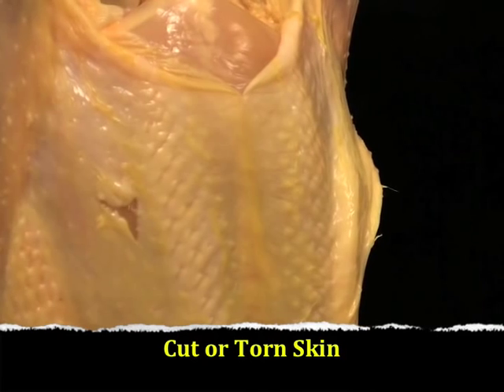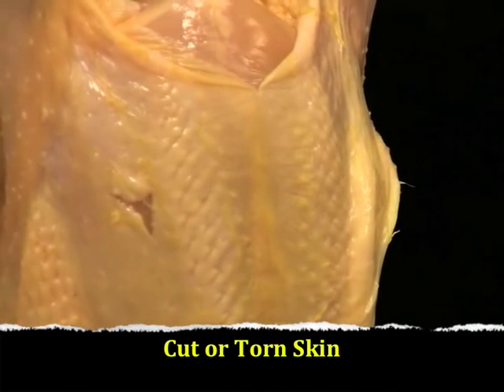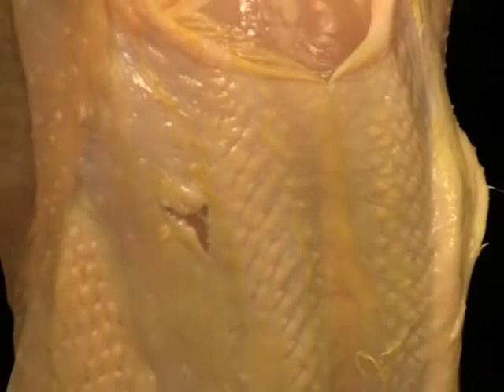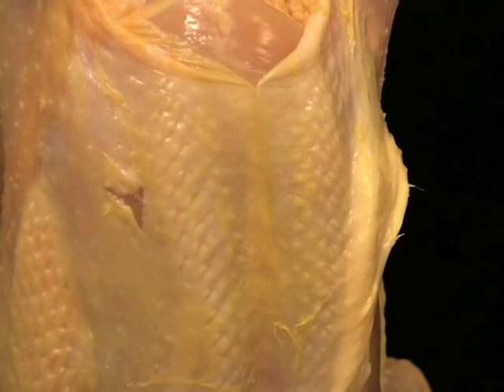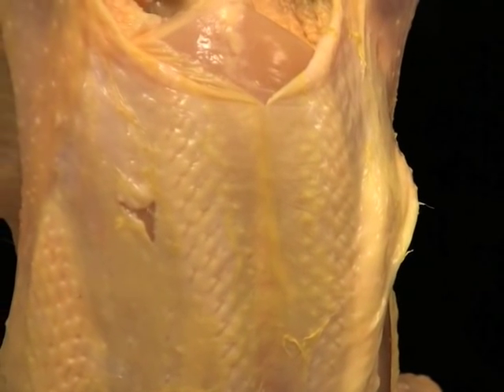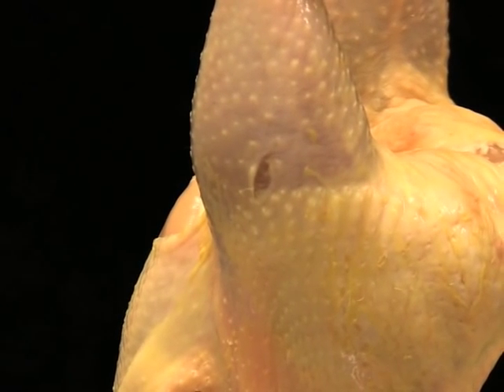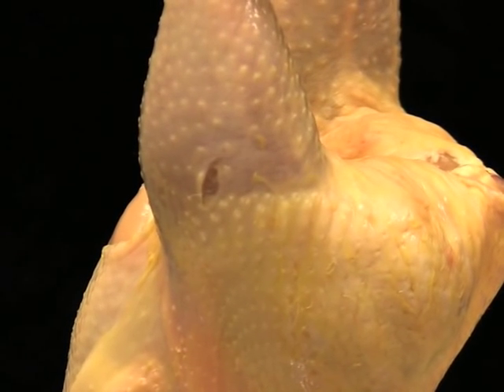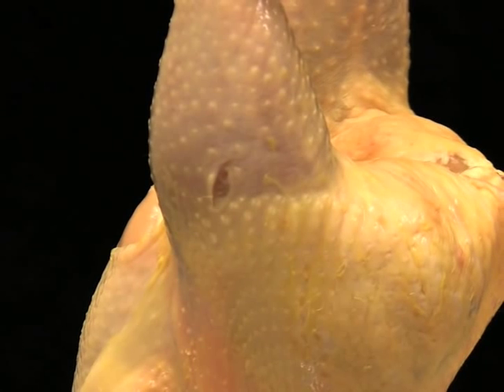This is an example of cut or torn skin on the breast of the carcass. This cut is larger than one-quarter inch in length, so the carcass is downgraded to a B grade carcass. This is also an example of cut or torn skin on the leg of the carcass that is larger than one-quarter inch in length, so that carcass is also downgraded to a B grade carcass.